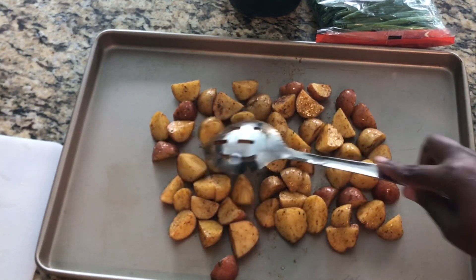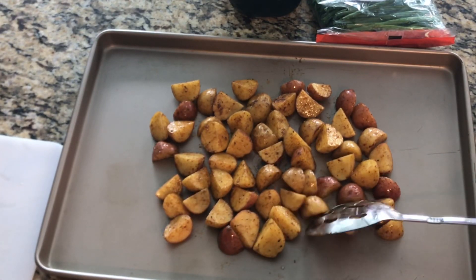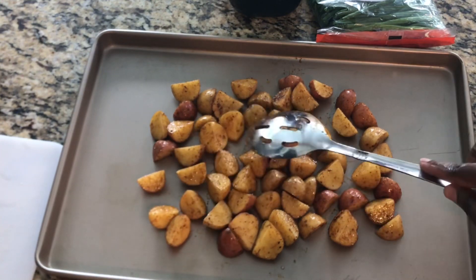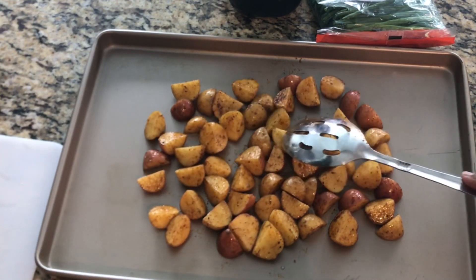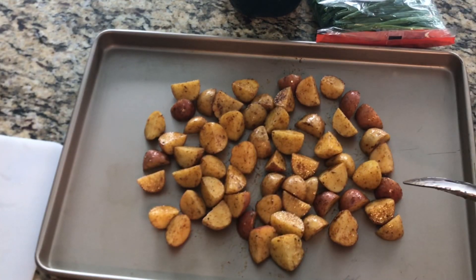We're going to cook this for about 30 minutes at 350 degrees as I stated, but what I'm going to do is cook it halfway through, then go ahead and add my string beans and allow them to cook for the remainder of the cooking time.